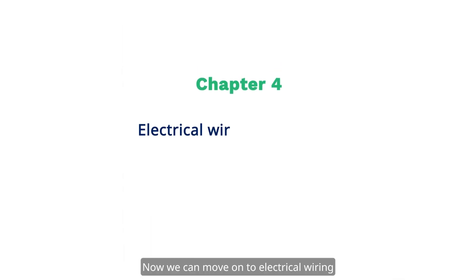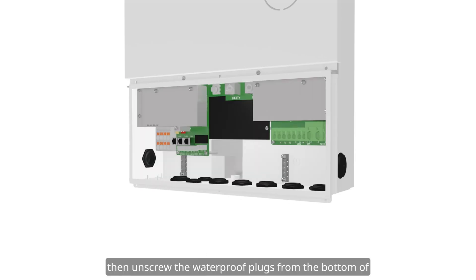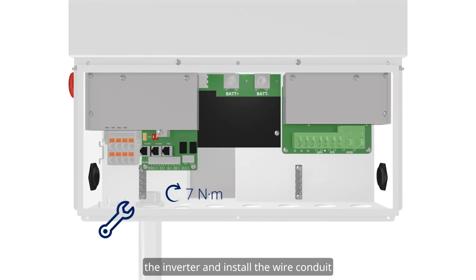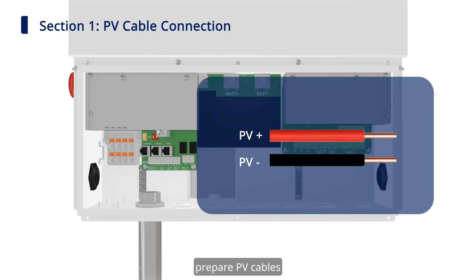Next, mount the inverter on the bracket and carefully tighten the M4 screw to secure the bracket and the inverter. Now we can move on to electrical wiring. First, loosen but do not remove the six screws of the box cover with a T20 screwdriver. Remove the cover, then unscrew the waterproof plugs from the bottom of the inverter and install the wire conduit on the corresponding ports before connecting.